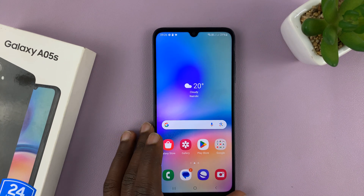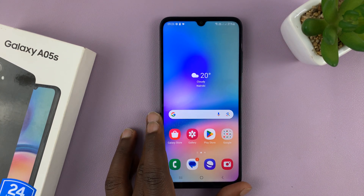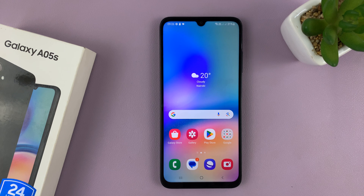And that is basically how to set up face unlock on your Samsung Galaxy A05s. Thanks for watching — comments and questions down below, and good luck.